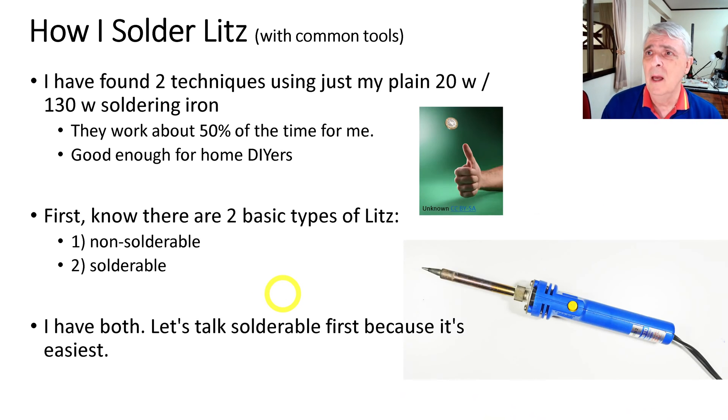I found two techniques just using a plain soldering iron — it's a 20 watt, 130 watt with a button for high power, the turbo boost. It works about 50% of the time for me, so you kind of flip a coin. That's good enough for DIY — if it doesn't work you snip back about a centimeter and do it again.